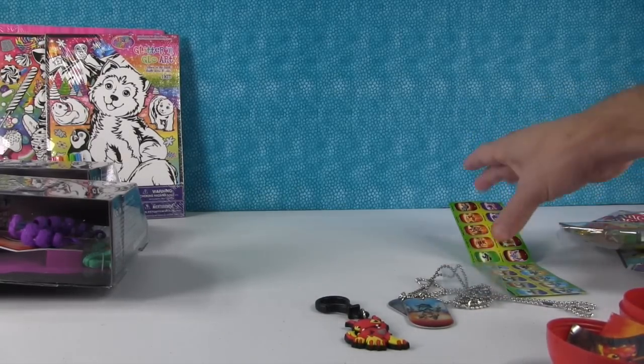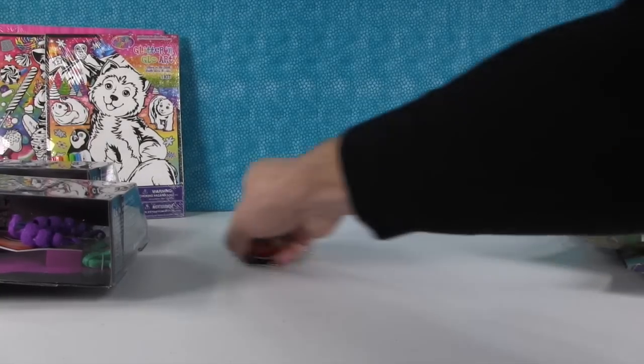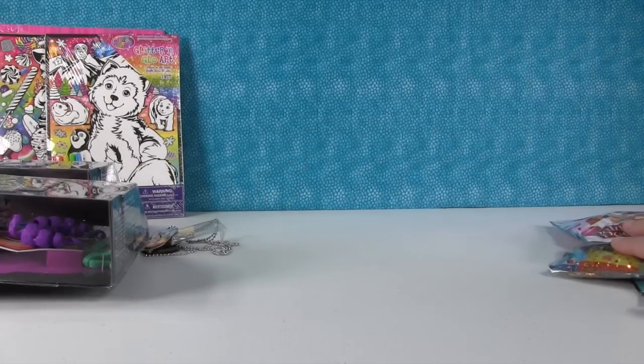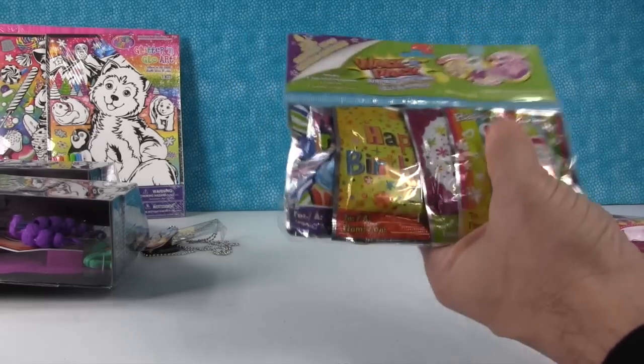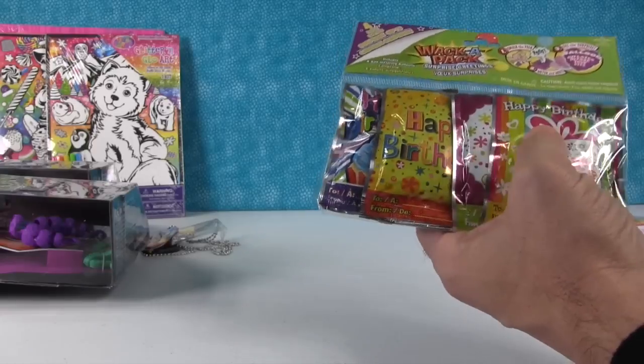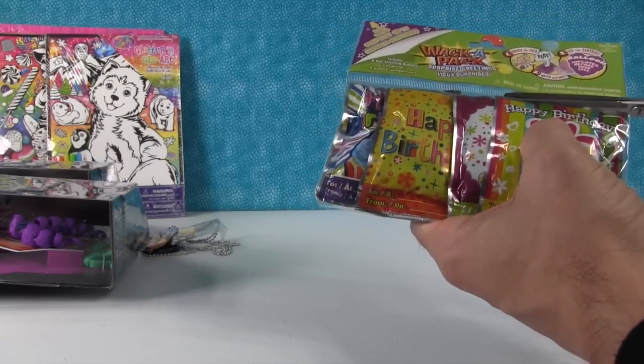Shannon is working on getting Draculaura dressed, so I'm going to open up the Whack a Pack while she's still working on that. We'll see how these are — I'm excited to see those and I hope they actually work.